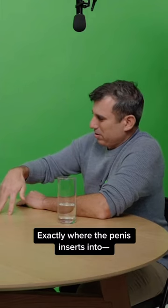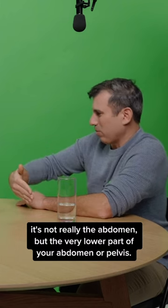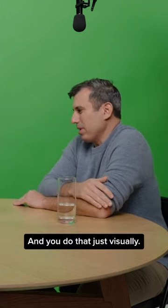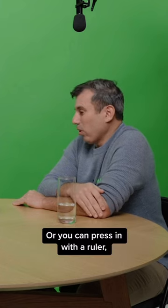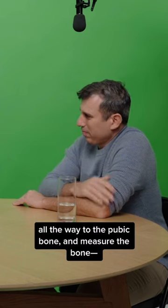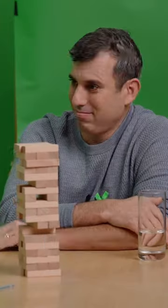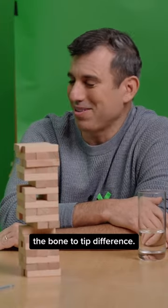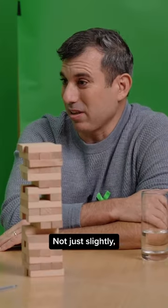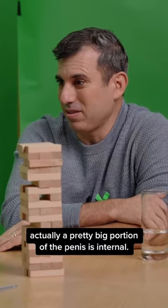That's right where the penis inserts — not really the abdomen but the very lower part of your abdomen or pelvis, right under your pubic bone. And you do that just visually. Or you can press in with a ruler all the way to the pubic bone and measure the bone-to-tip difference. So that's going to give me a slightly larger measurement. Absolutely — not just slightly, actually a pretty big portion of the penis is internal.